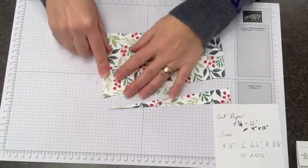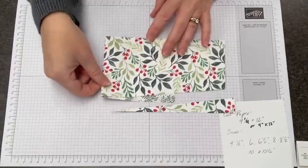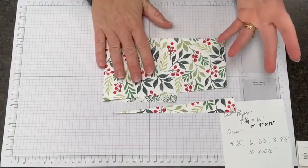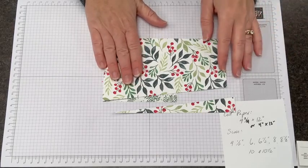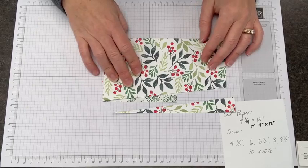Then I'm going to start my fold. When I'm folding, I know that the scores are straight because I did them on my trimmer, but I really like to go back and forth and keep everything kind of in line.